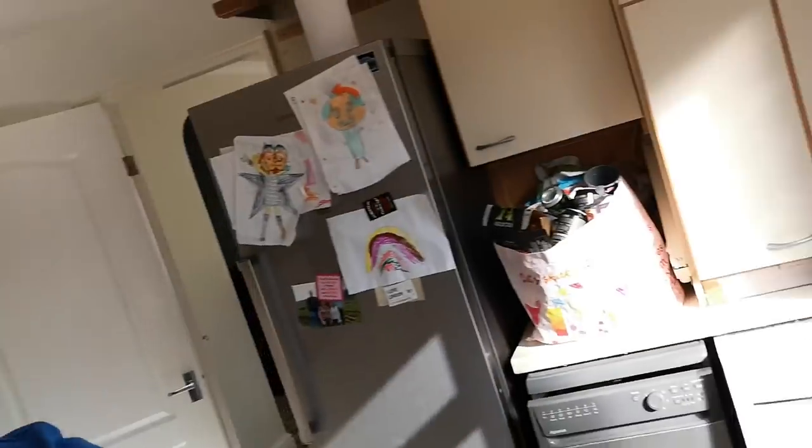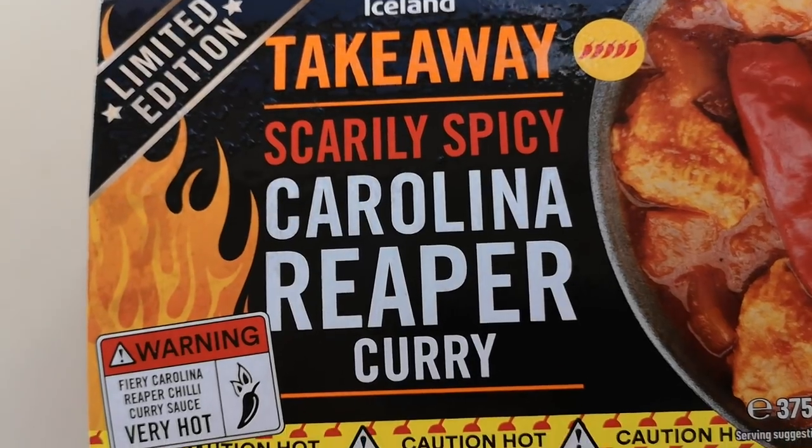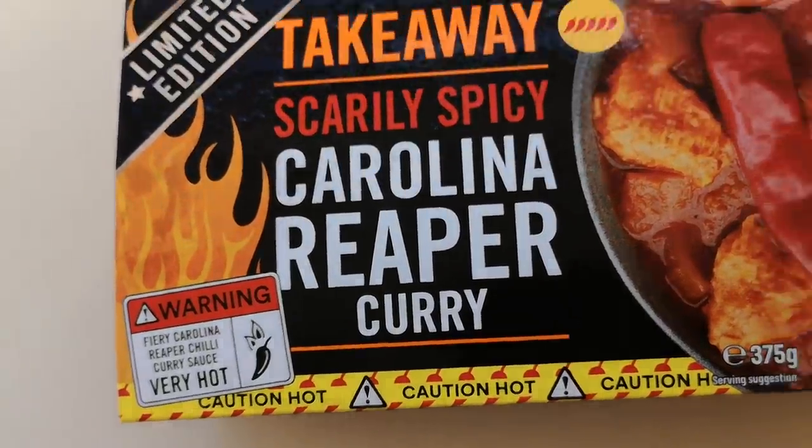How are we doing out there? I hope you're all absolutely spot-on, and thank you very much for watching this video. I've been shopping — I've been to Iceland. Come and have a look what I've bought: limited edition Iceland takeaway, scarily spicy Carolina Reaper curry. It was one pound and 95 pence, so I had to get it.